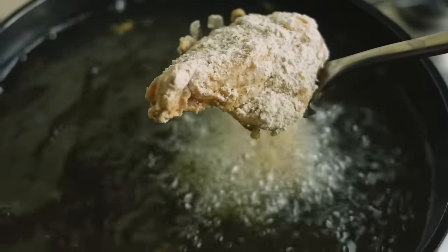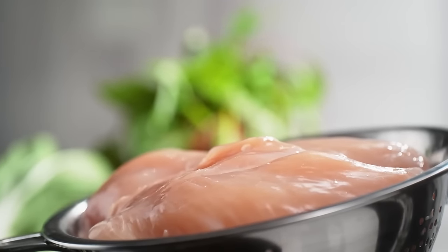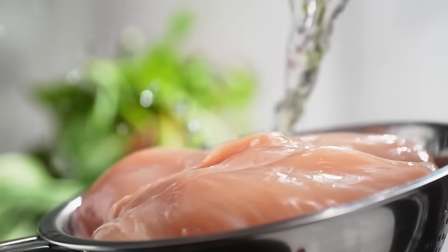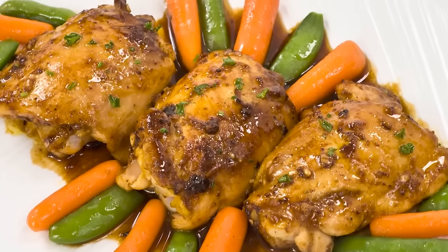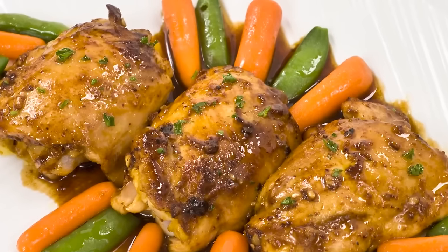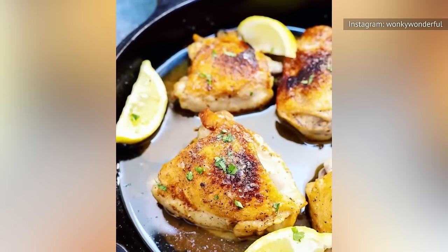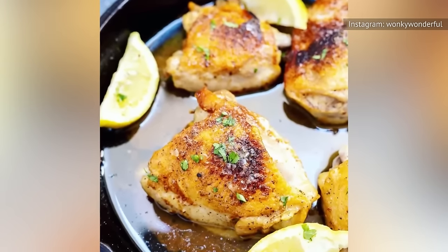If you've avoided using chicken thighs and have instead opted for the more traditional cut of boneless chicken breasts, then prepare yourself. Because this amazing technique could change the way you enjoy your chicken. When prepared, the inexpensive thigh cuts are juicy, more forgiving to cook, and have a wonderful layer of skin that can add a next-level flavor profile to your meal.